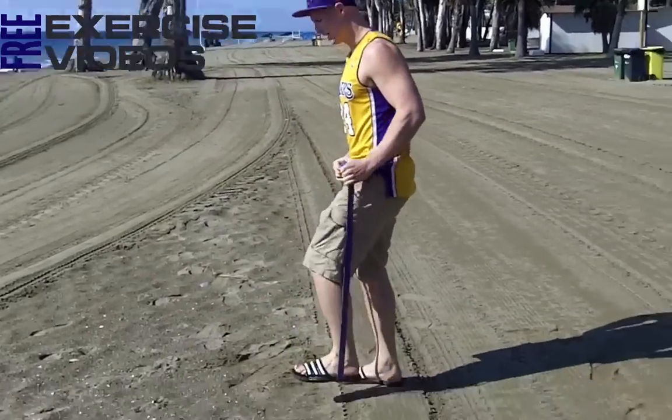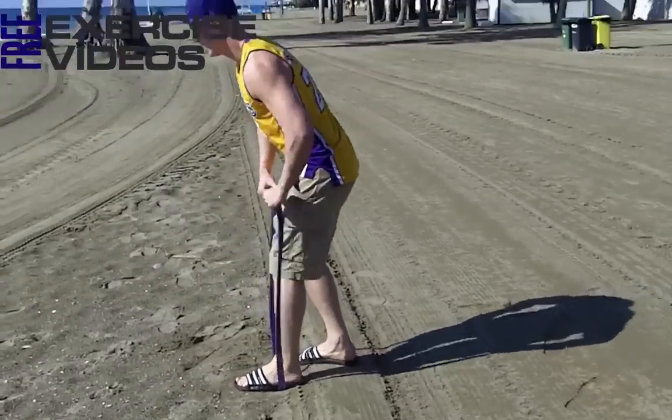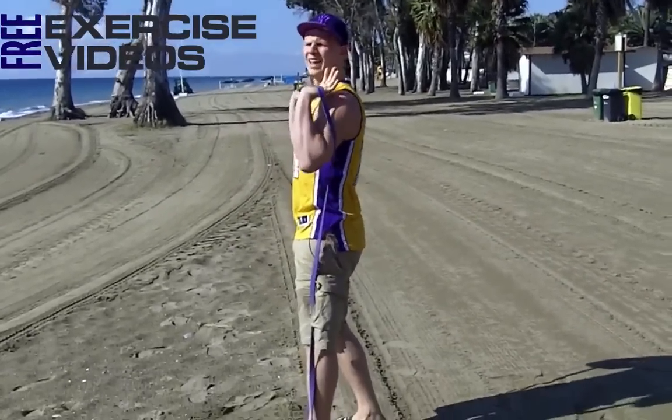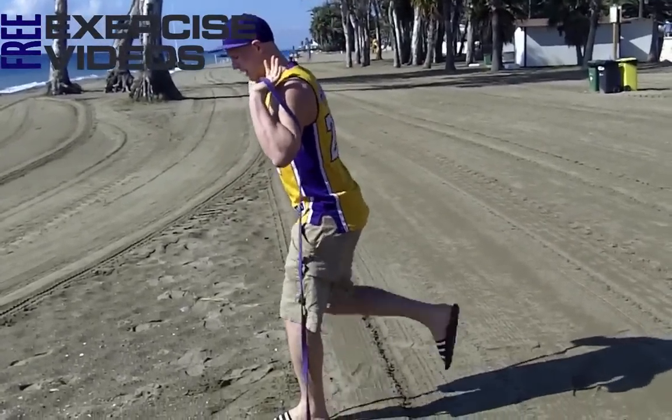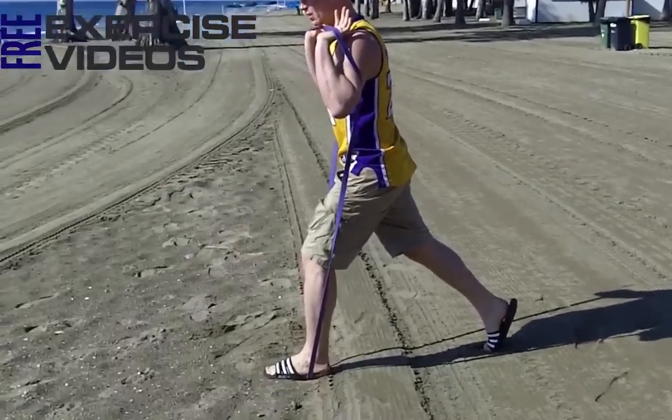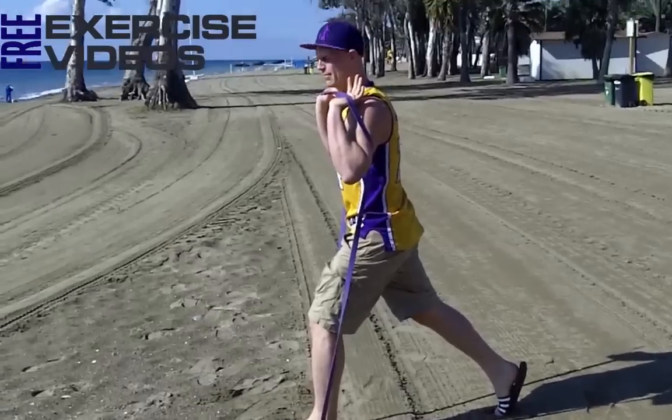I'm going to step one foot into the band — the front leg is doing the work here. I'm going to take that up into the front position again, palms facing out, elbows inside the band. Take a big step back, keep the back toe planted on the floor and the heel up in the air.